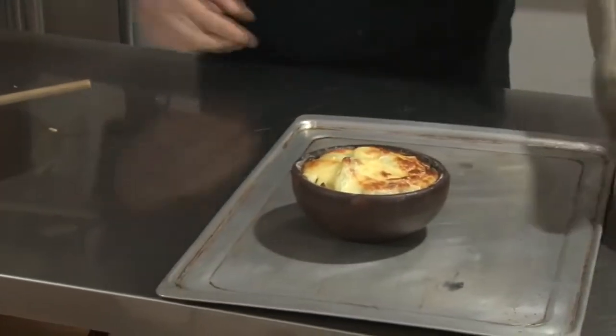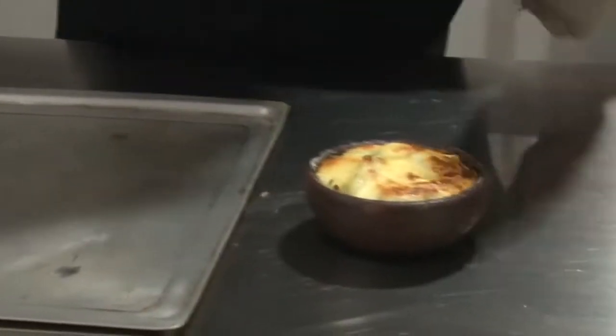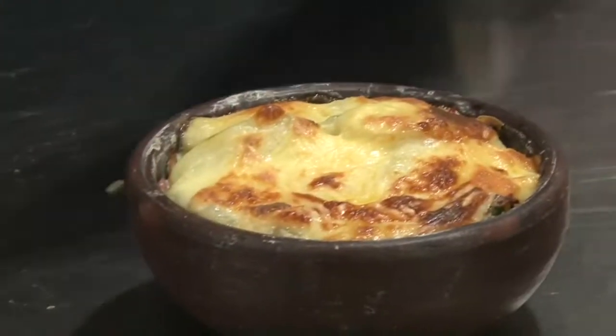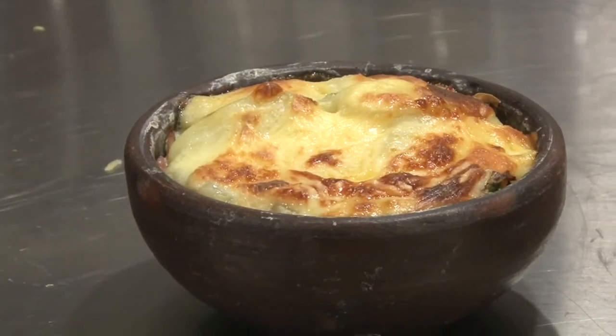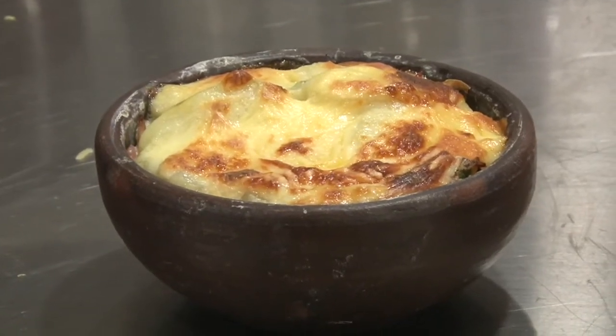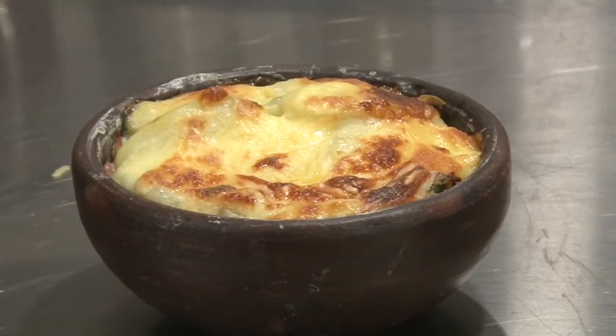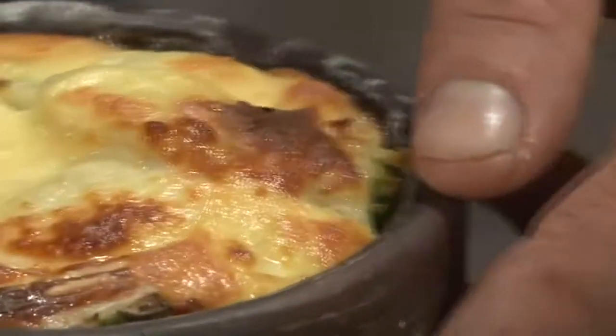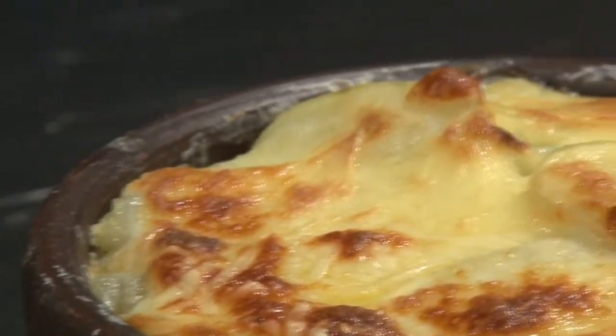Este lo hicimos en tamaño individual. Lo vamos a sacar con cuidado. Como ustedes ven, es ideal para acompañar diferentes platos, pueden hacerlo como acompañamiento o plato principal. Con esta preparación, los dejamos invitados a que puedan seguir viendo a través de la página de la Ilustre Municipalidad de Buin diferentes elaboraciones que estamos realizando día a día. Les mandamos un cálido abrazo.